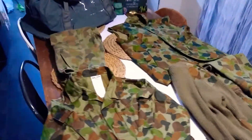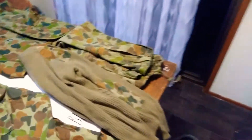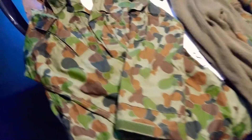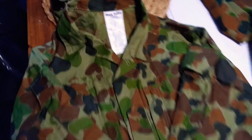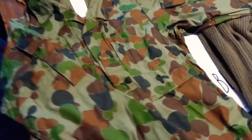Hey guys, this video is about the Army Cadet uniform and I'm going to give you a rundown of what they look like and the seasons you have to wear them. The first one is the one you usually wear on drill — pretty simple, you usually just iron it.